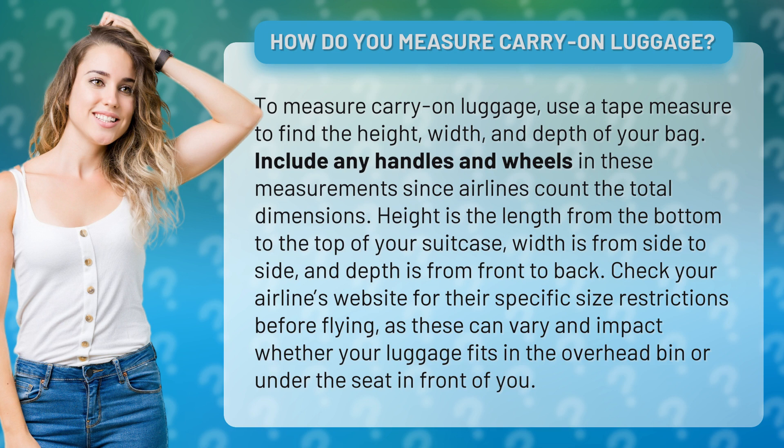Height is the length from the bottom to the top of your suitcase, width is from side to side, and depth is from front to back. Check your airline's website for their specific size restrictions before flying, as these can vary and impact whether your luggage fits in the overhead bin or under the seat in front of you.